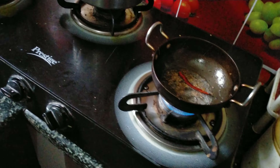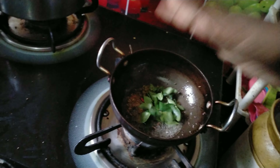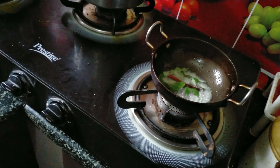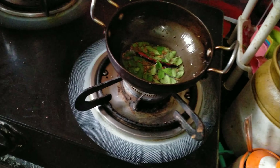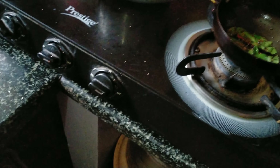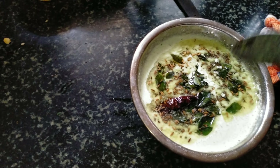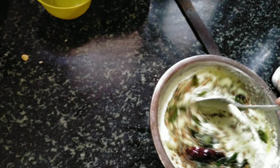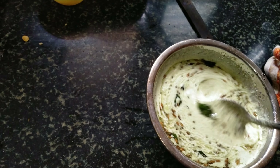After the dough, the dough will have a dough. Now put the dough and pour the dough. I will put the chutney in this place.